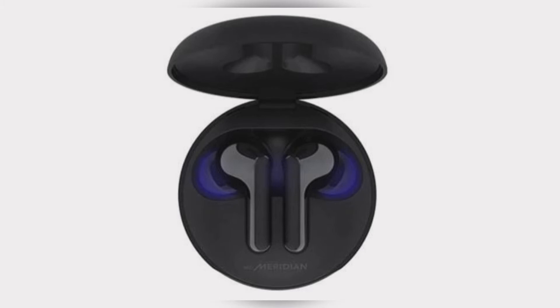Available in stylish black and modern white color options, the two earbuds from LG are compatible with both Android and iOS phones. They house a 55mAh battery, and the charging case houses a 390mAh battery.